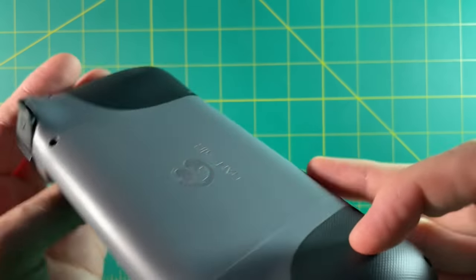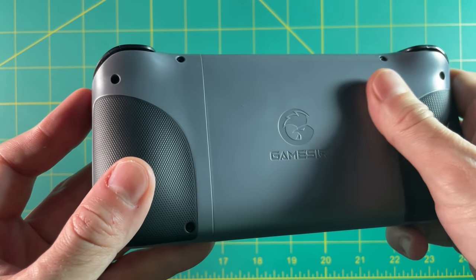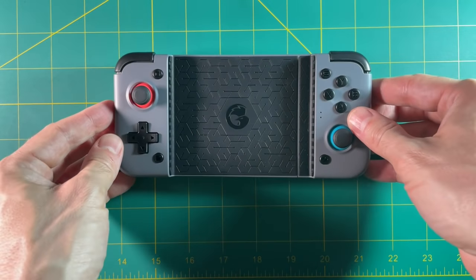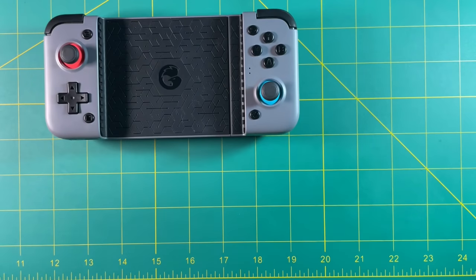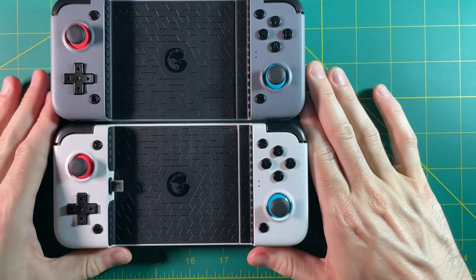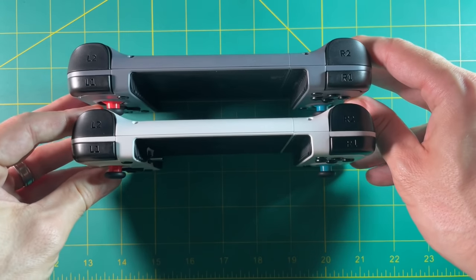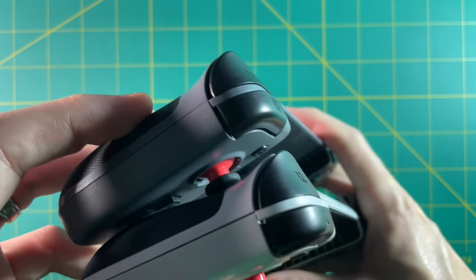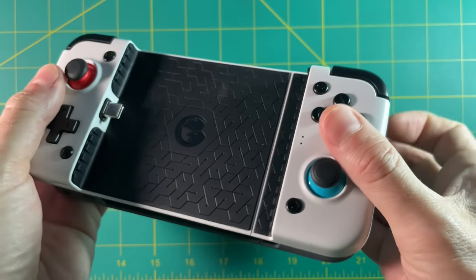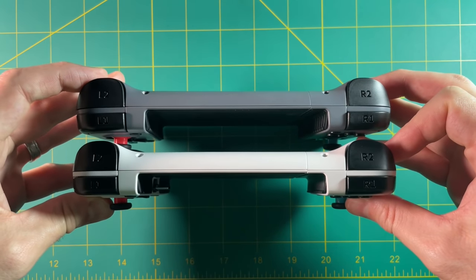One of my favorite features about both of these is that they have contoured grips on the back. They're also textured very nicely and easy on the hands. Overall, it's a very solidly built device. Comparing it to the non-Bluetooth X2 model, they're basically identical — the buttons, the analog sticks, the shoulder buttons all feel exactly the same, and the dimensions are also the same. The non-Bluetooth one just doesn't have a connection button. When it comes to controls, these two units are identical.